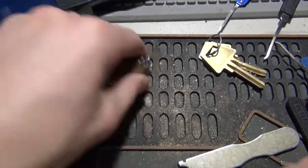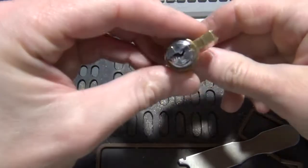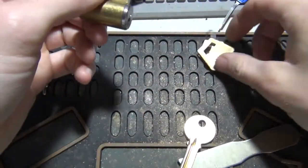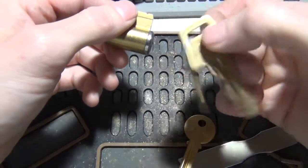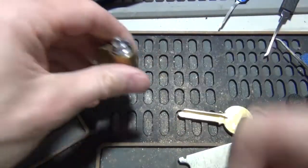Hey everybody, this is the video. I've got a Y1 kick cylinder here and no key for it, so we need to re-key it to this key. So I'm going to go ahead and shim it open so we can do that.